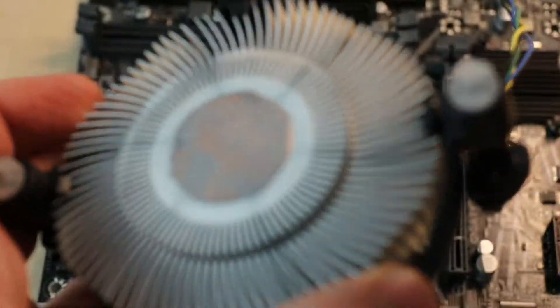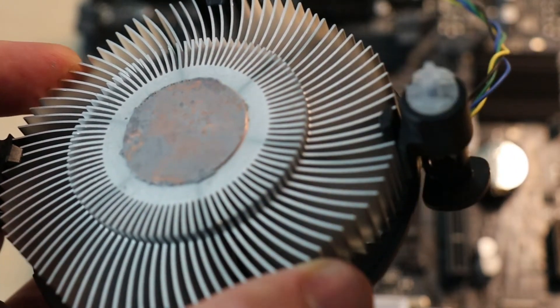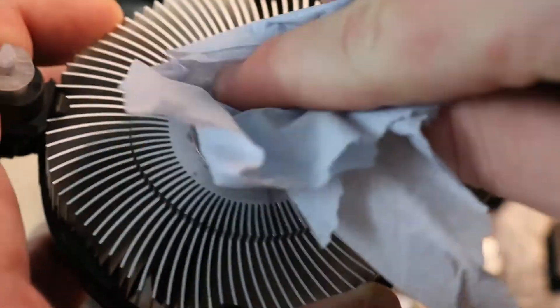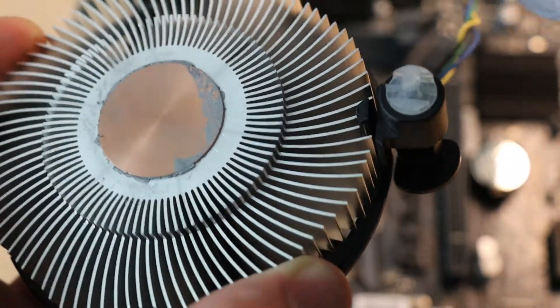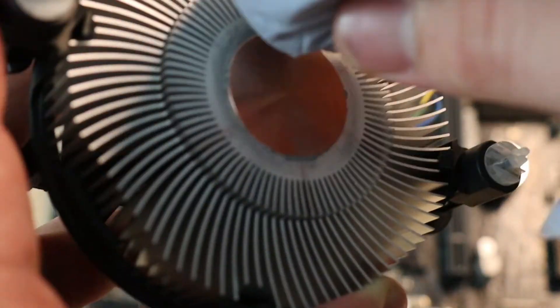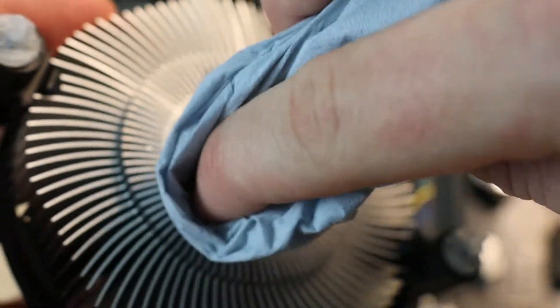I'm going to take my cooler as well and do the exact same thing — find a clean bit of blue paper and give the bottom of the cooler a nice clean. As you can see, that's coming up very nice and shiny now. Again, try to get around the edges a little bit; you can see there's a little lip that lifts up off there. The main thing that's important is to ensure that the copper pad is nice and clean.